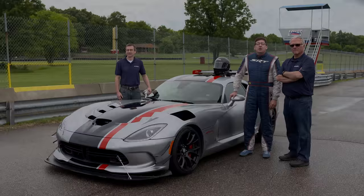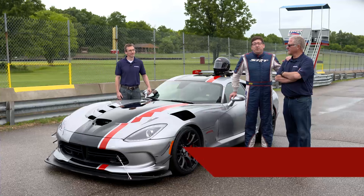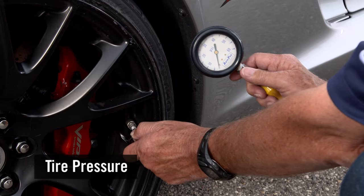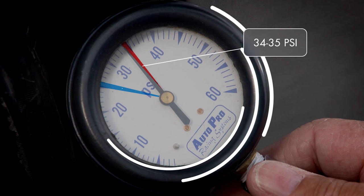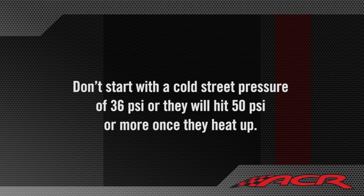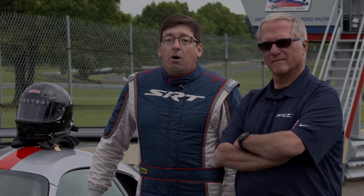We've got Tom O'Dell here at Waterford Hills Road Racing Track to show us how we go about setting new production car records. Tom aims for 34 to 35 psi front and rear when the tires are hot, and no less than 26 to 27 psi when they're cold. The tires can de-bead from the wheel if they drop below 25 psi, and they can gain over 10 psi during an outing due to temperature change. So don't start with a cold street pressure of 36 psi or they're going to hit 50 psi or more once they heat up. Overfilled tires lose grip.